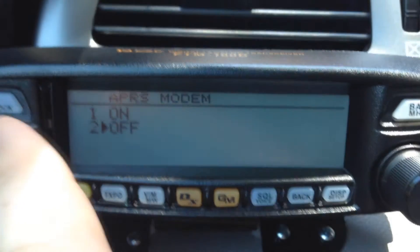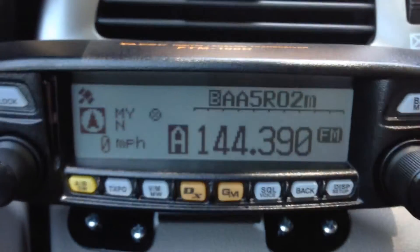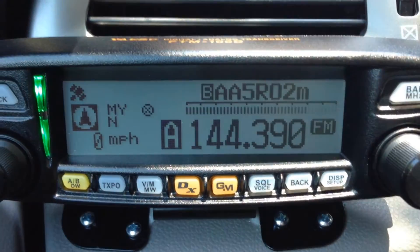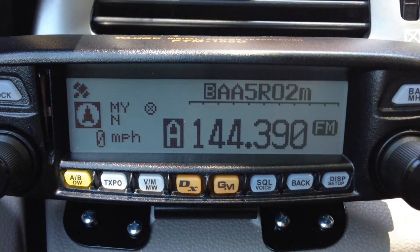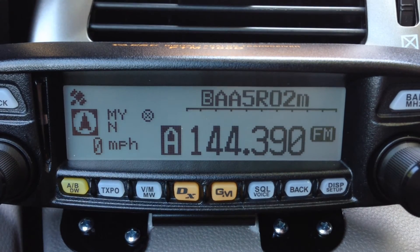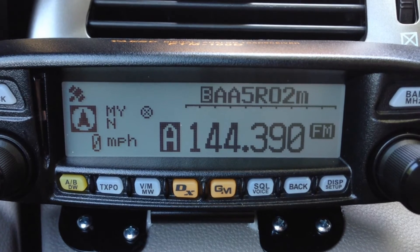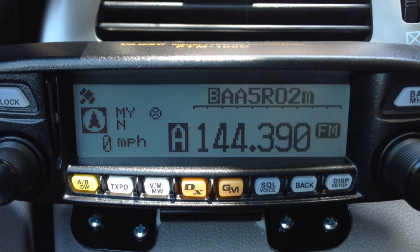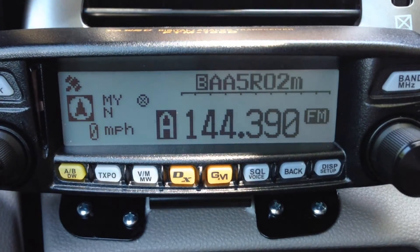We're going to turn the modem back on — press and hold. We should see that symbol come back letting us know the modem is on. We should shortly be getting beacon information with a good clear signal. Earlier when I was reading the manual we had about three mobile stations moving all at once, and you could send messages. With KF5 it said what frequency he was tuned to on his other VFO, so I could have gone and chatted with him there if I wanted.